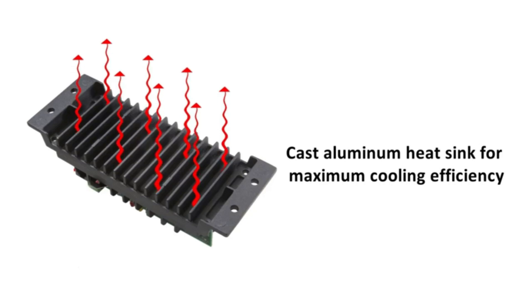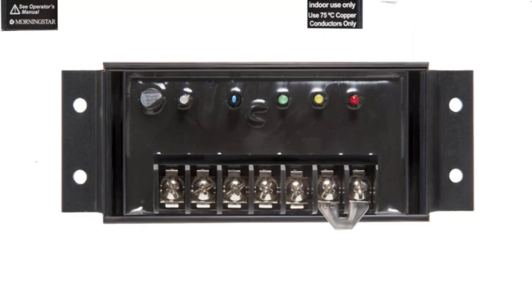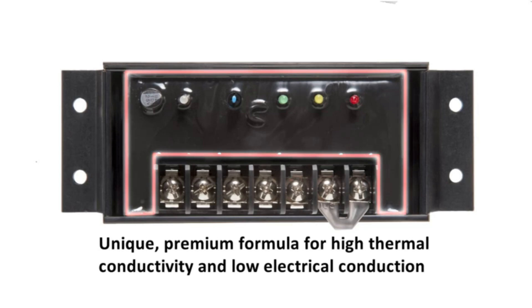The factory presets mean that no installation settings are required. We were impressed by the Morningstar Sunsaver 20A PWM's low hardware failure rate, which is the lowest in the industry. This is thanks to smarter digital design, superior internal engineering, and over-spec components. The high-impact, durable polycarbonate exterior case illustrates the industrial-strength build quality.